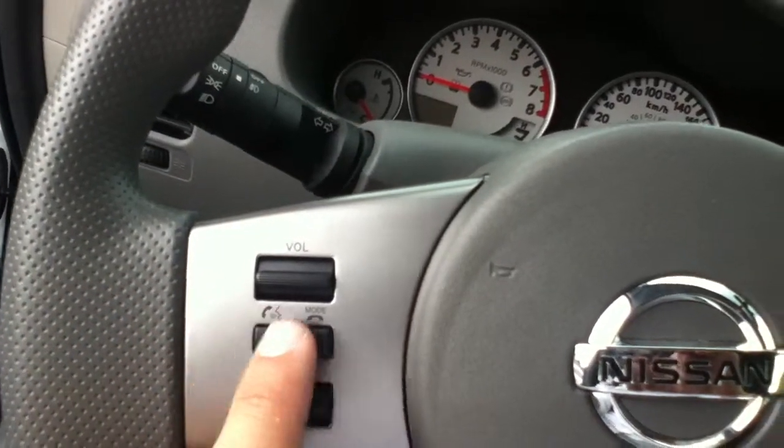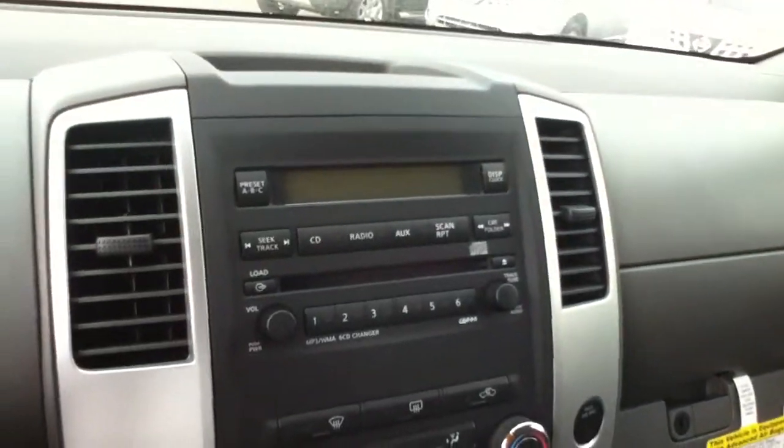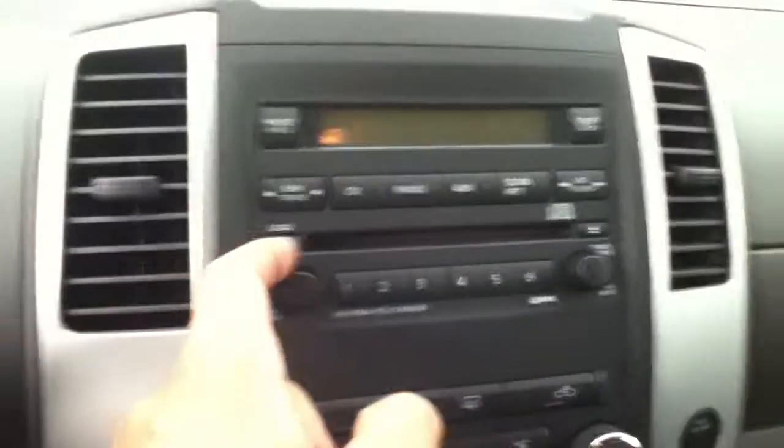So your volume and audio controls, bluetooth right there, cruise control on this side. And this is your climate control, your CD player and stereo, automatic transmission.